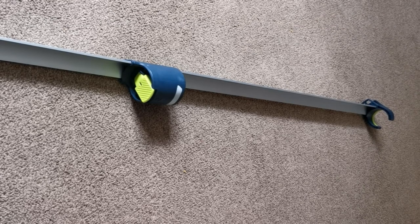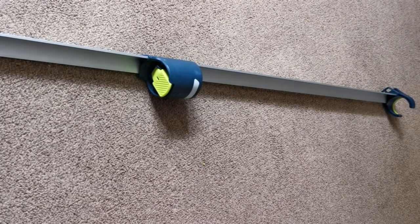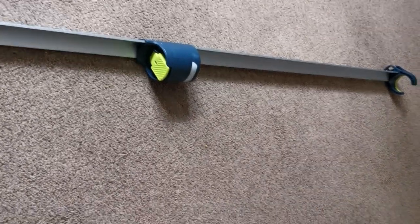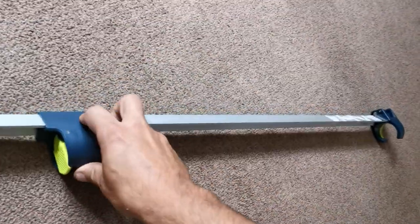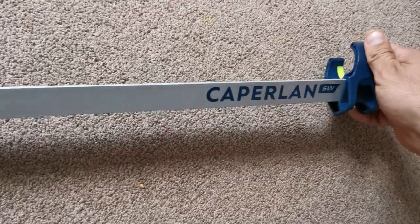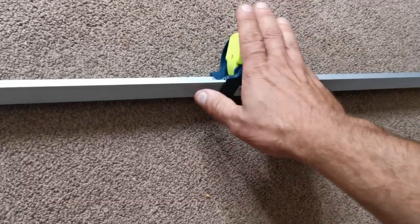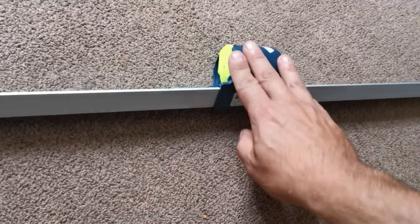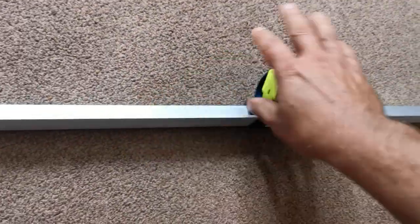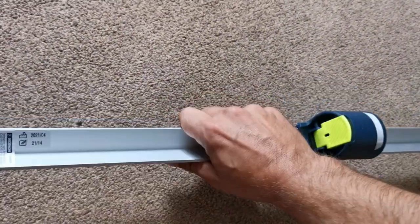Hello and welcome back to the channel. I thought I'd do a quick review on a sand spike that I bought the other day. You may be watching this thinking, well, what can be so special about a sand spike? But I do think this sand spike by the company Kaperlan, who basically sell through Decathlon, has got it right with just a couple of little touches that make it stand out. What you've got is the aluminium angle spike here.